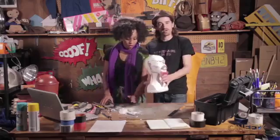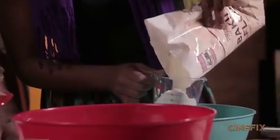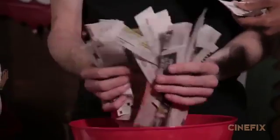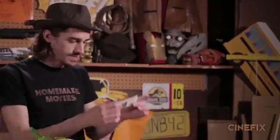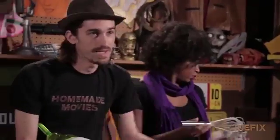Let's get some paper mache going. It's basically one part water and one part flour — you want to get it to look like pancake batter. Then we have newspaper: take your strips, just get it in there, get it a little wet. This is where we get messy.